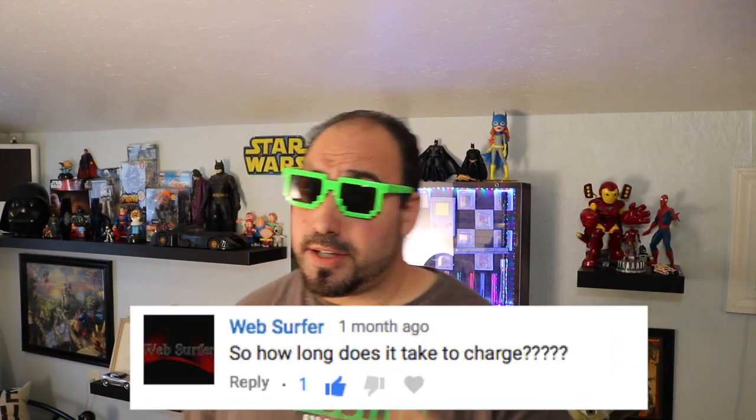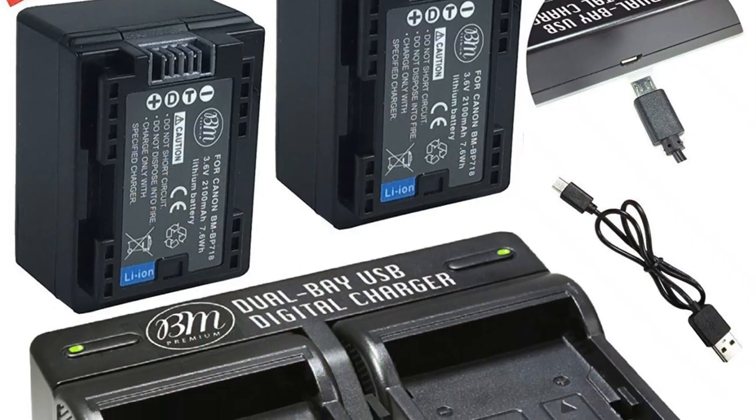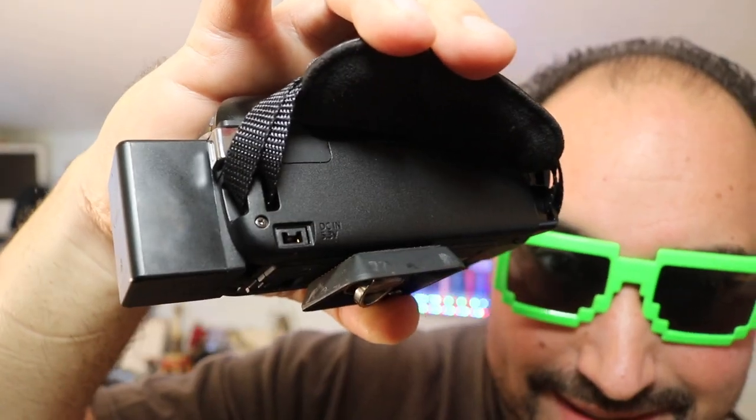Websurfer asks: how long does it take to charge? That's a really good question. If you're going to charge it through the camera, which I highly recommend — get some aftermarket batteries. If you charge through the camera itself, it's going to take eight hours. You can run this straight off the cord and still record if you're close to an outlet. On my quick charger, you're talking four hours. I didn't really care for that little proprietary adapter — it didn't feel very strong and feels like something that will break over time.